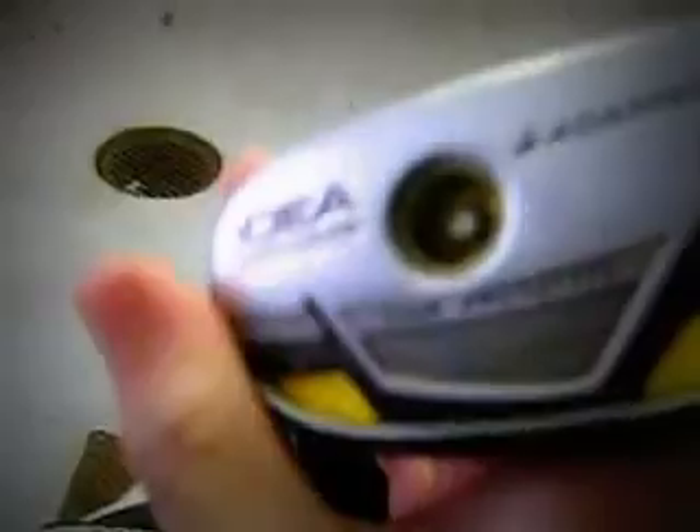My hybrid is the Adams Golf Idea Pro Gold — a prototype 20-degree boxer. I really like this club; it sits on the ground really nicely. It has the Wynn Master Wrap Grip with a Mitsubishi Rayon Javelin FX 80-gram Stifflex shaft.